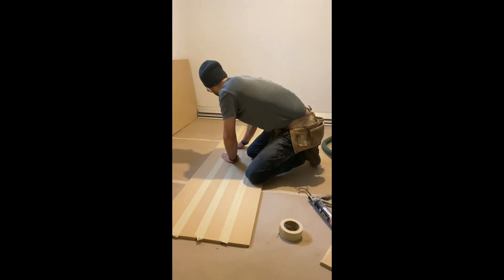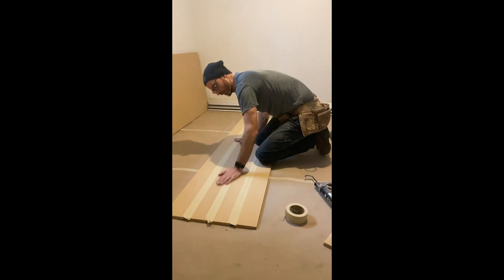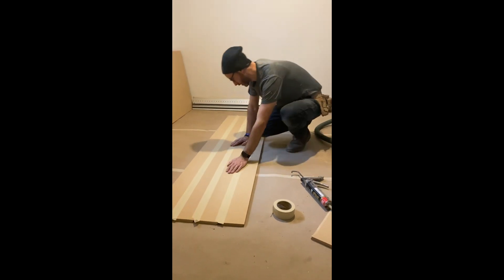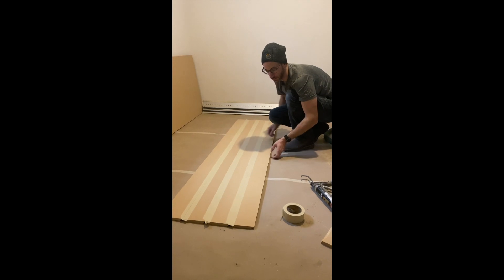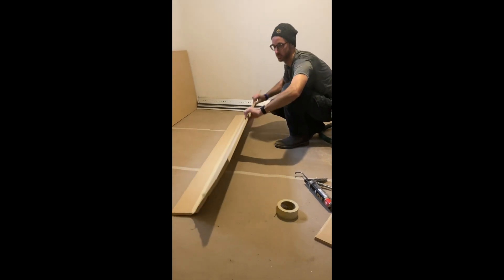Push the tape in nice and hard. I've already done the other two joints — obviously you're going to have four sides to it — and then you're able to pull it off.